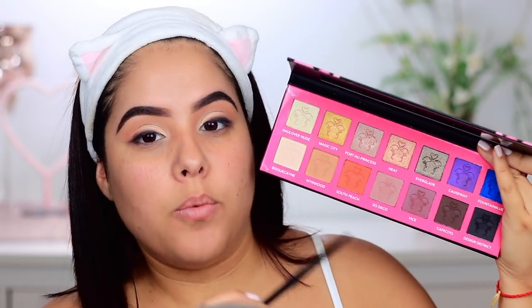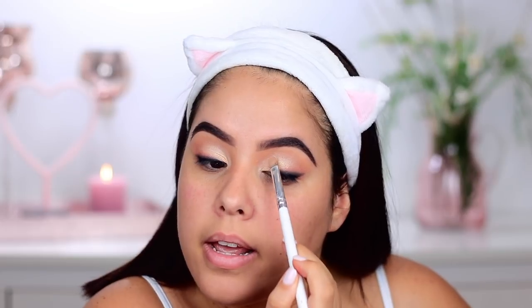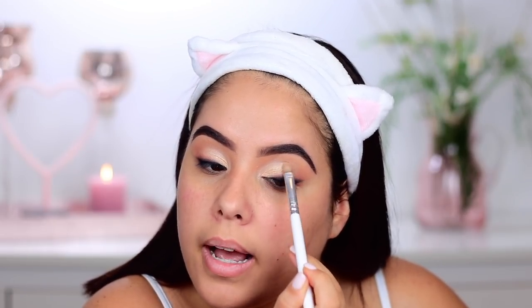I'm taking the flat brush again with the shade Design District, which is the black shade from the palette, and applying it right at the base of the liner we created just to make it a little darker at the base. I'm going to go in with a makeup wipe to wipe off any fallout and clean up the outer corners. I'm taking a little bit more of Biscayne and Hollow Renude and bringing it a little higher to open up the eye a little bit more.